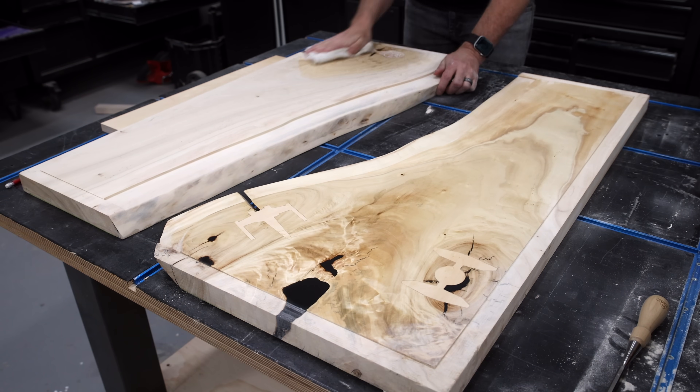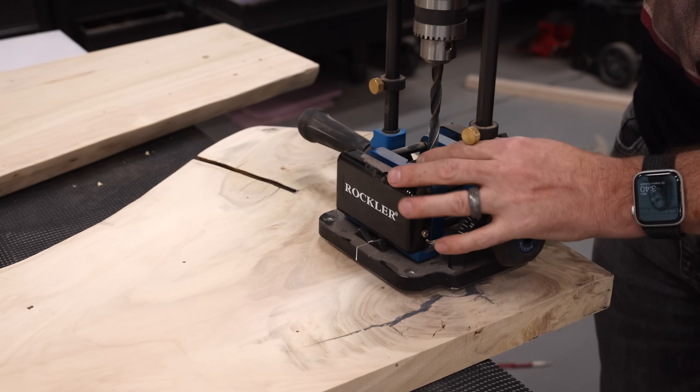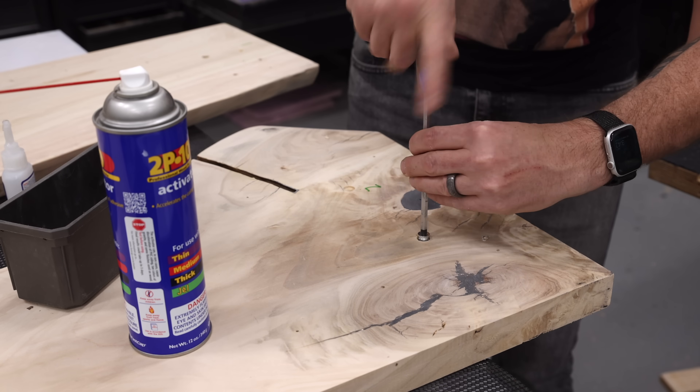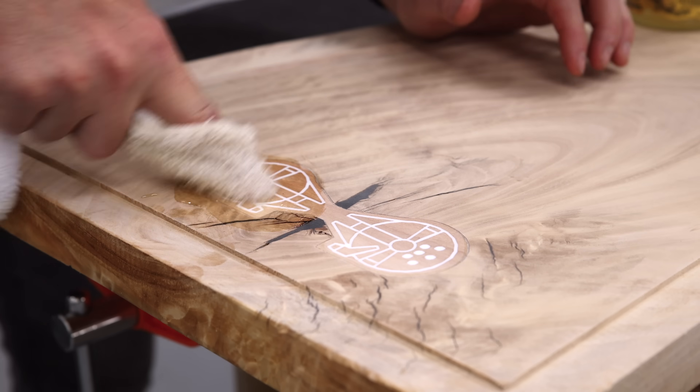After popping the grain with water, I sanded the slabs back to 220 grit and then added some threaded inserts to the underside. I'm a big fan of Odie's oil, especially on cottonwood, so that's what I'm using here.